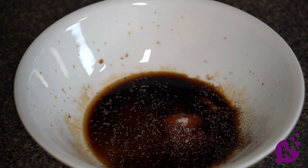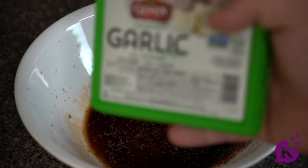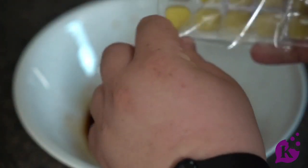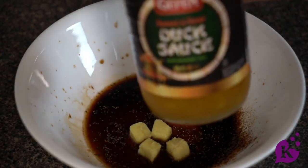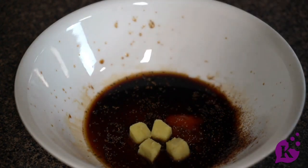Let me go check on my meat and I'll be right back. Now we're going to add some Geffen frozen garlic cubes — I'm going to add four cubes. With these simple recipes, do what works for you. Next, we're going to add the most important ingredient: Geffen sweet and sour duck sauce. This is what the dish is made of.